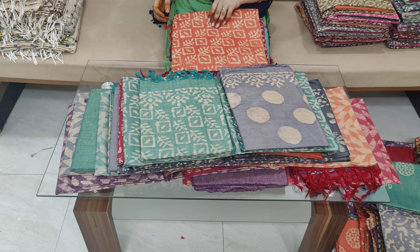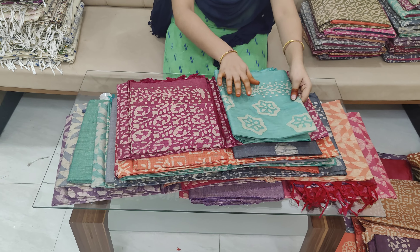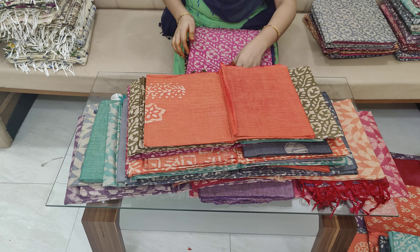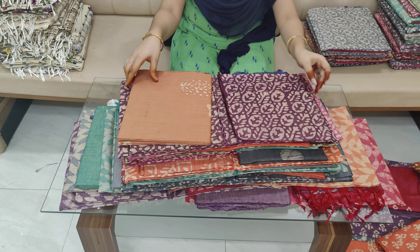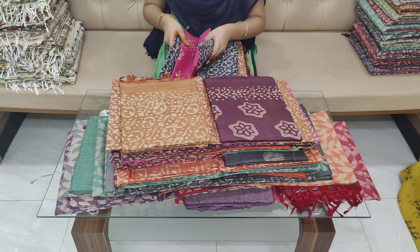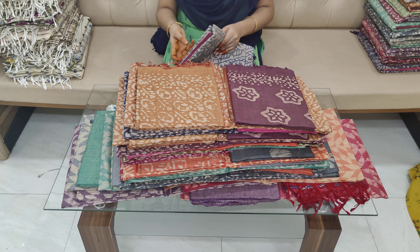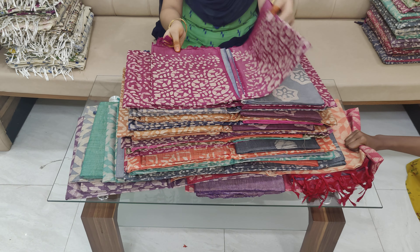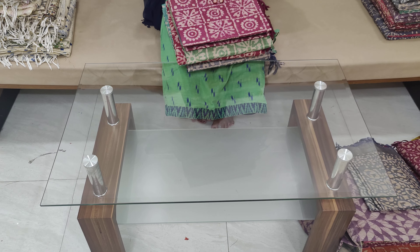The cost is about 999 per meter and free shipping is also available. The price is 999. Same design is made — 4 color combinations are made in the same design.